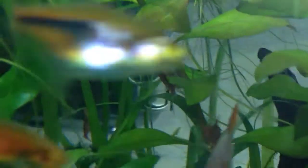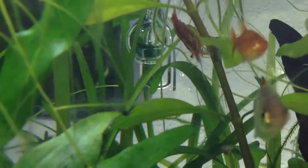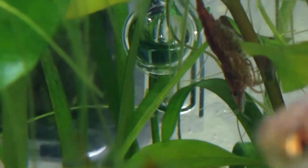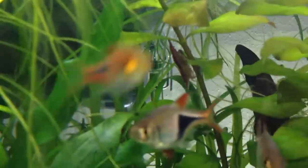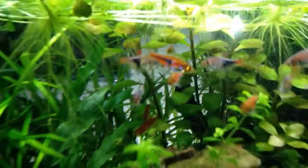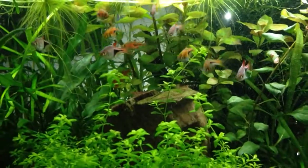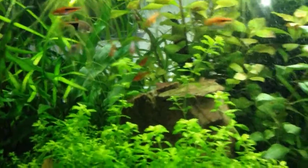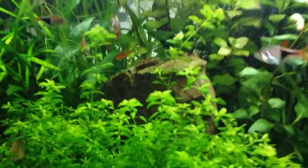The last part of the system is kind of hard to see — I have so many plants now. You can kind of see it back there; it's the drop checker. That little glass ball with the fluid in it. That's the Nano drop checker from Greenleaf Aquariums, made by CalAqua Labs, which is a company that makes a lot of nice glassware and all sorts of aquarium equipment including drop checkers.